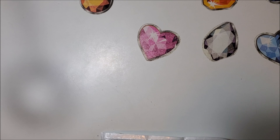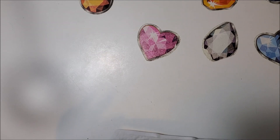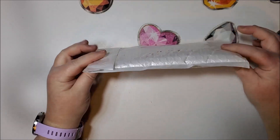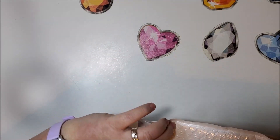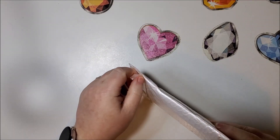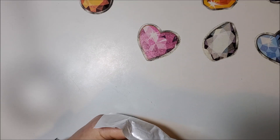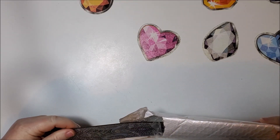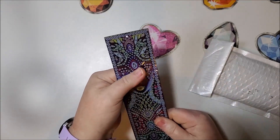This came from AliExpress. I ordered some other things with it but this is the only diamond painting item, so I wanted to open it and show it to you guys because it is different than a normal diamond painting. It's pretty small as you can see. I got it from a store called Shiny Home Store on AliExpress. I ordered it October 13th, they shipped it October 15th, and I received it October 30th. They have several different styles. As you can see here, it's a bookmark.